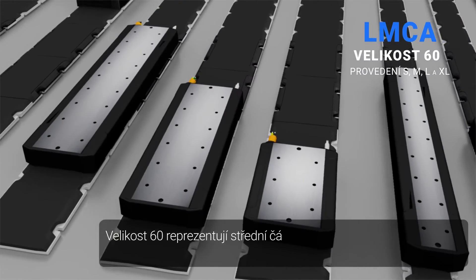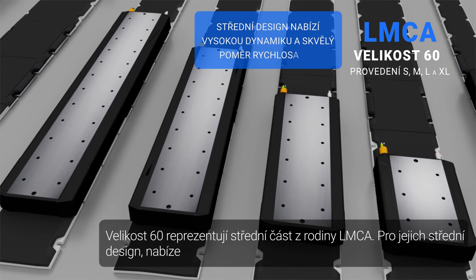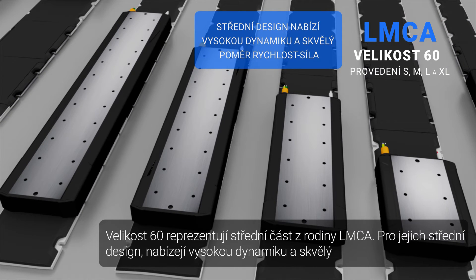Size 60 represents the middle section of the LMCA family. Because of their mid-range design, they offer high dynamics and a great speed-to-force ratio.